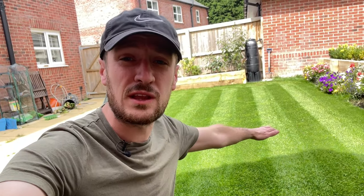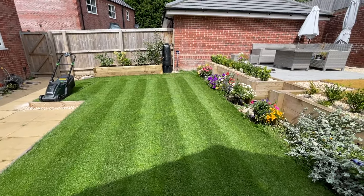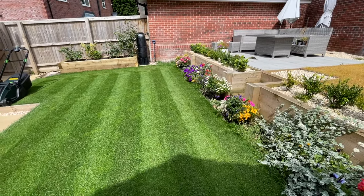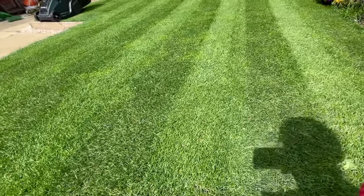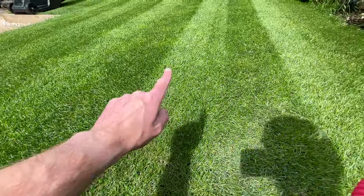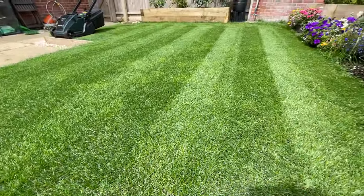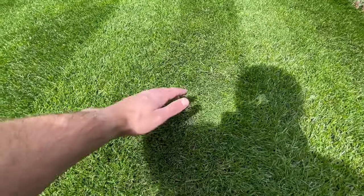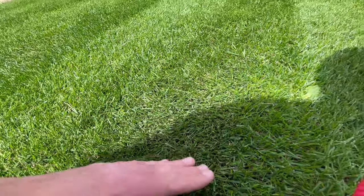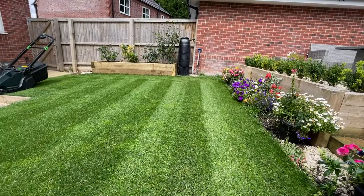You can go over the lawn again to get rid of extra lines but I'm not too bothered — I quite like the aesthetic. When the sun's out it makes the stripes really pop. The lighter grass is all facing one way, reflecting sunlight back into your eyes, which is why it looks lighter. The darker stripe has grass facing the other way — it still reflects but you can see all the shadows within those grass blades, making it appear darker.